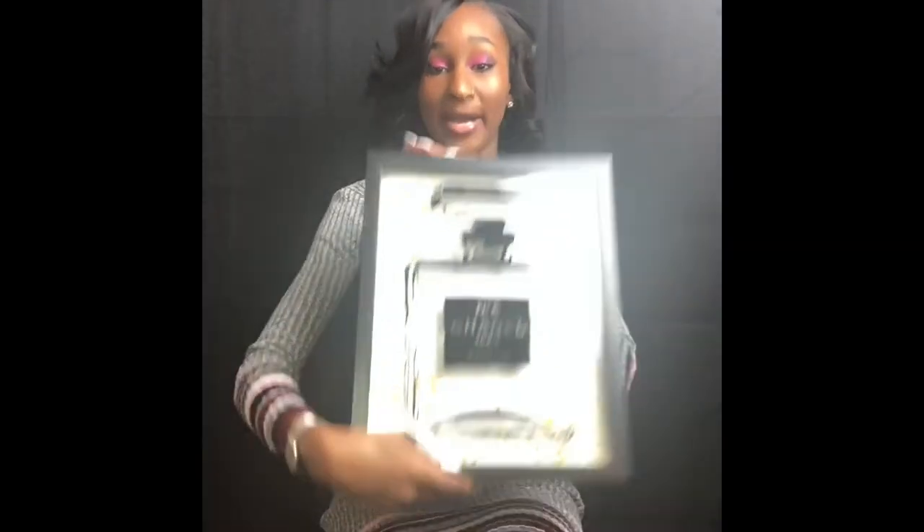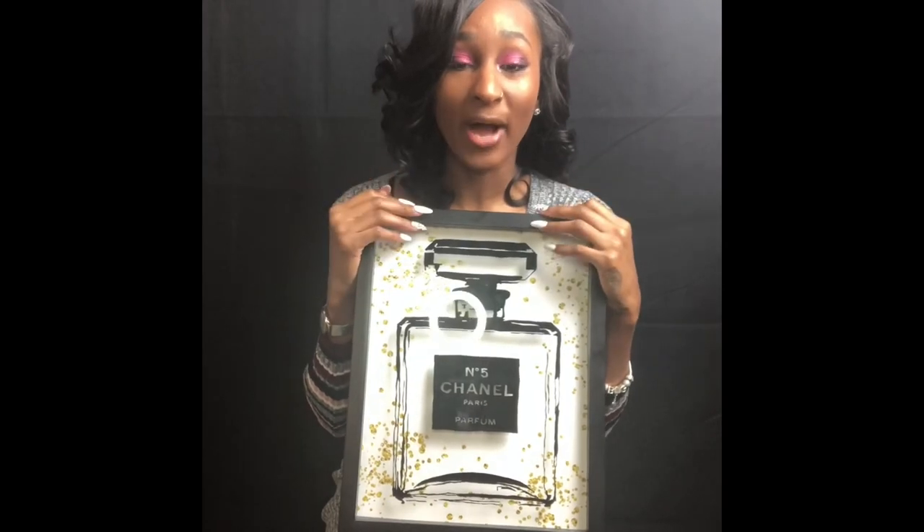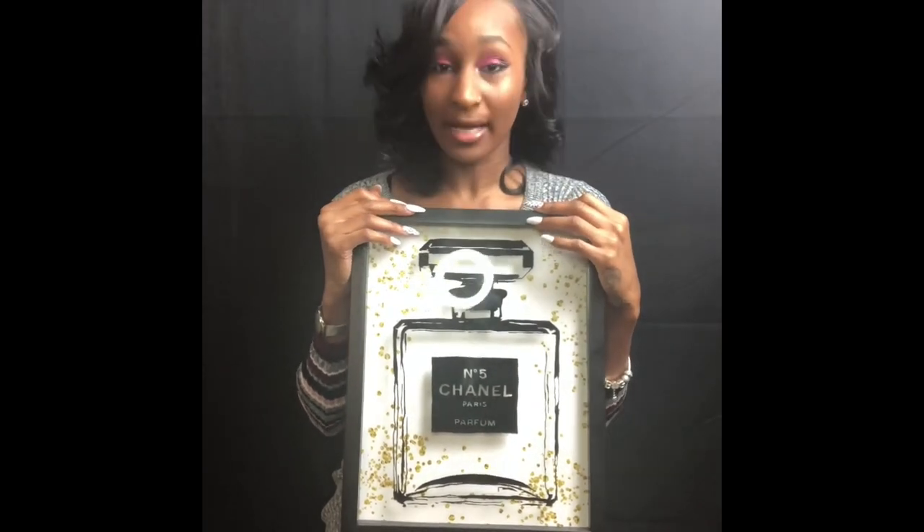So today I'm going to be doing my first DIY for you guys, which are those Chanel-inspired frames that you saw in the beginning. When I tell you it was cheap, I'll tell you how much I paid for everything and where you can get it from. My bathroom is Chanel-inspired — I got this frame from Burlington for eight dollars. As you can see it's black, gold, and white, and my entire bathroom is black, gold, and white based on this frame. Let's get started.